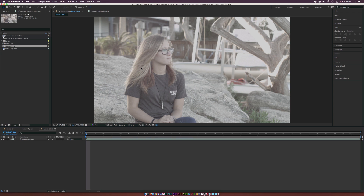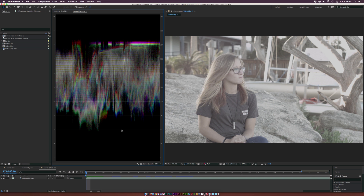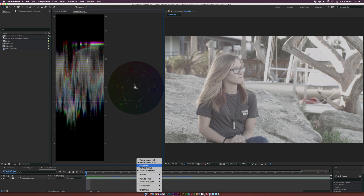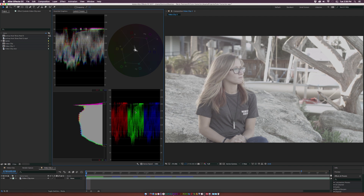To bring up the scopes, we can click on this double arrow at the top here and click on Color, or we can go up to Window, Workspace, and click on Color. The first time you load up Lumetri scopes, you'll see that there's just the waveform monitor. We can click on the wrench icon at the bottom and add the vectorscope, the histogram, and also the parade — and here we have all four scopes that we'll be using to color correct this clip.